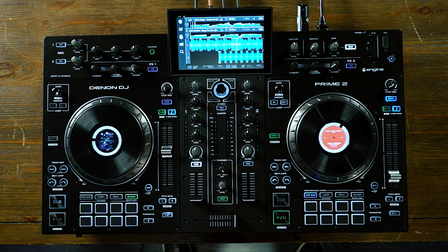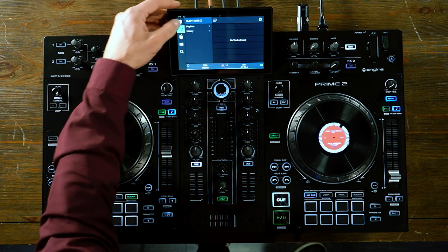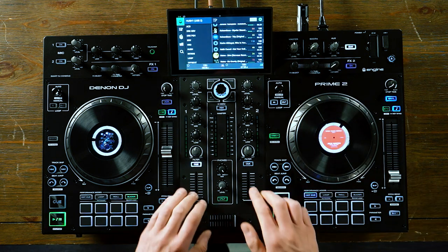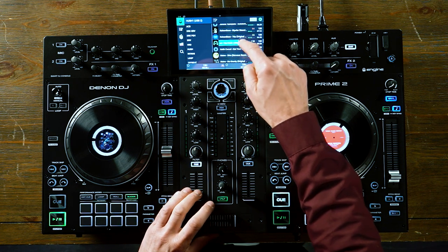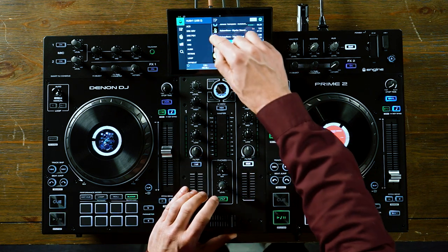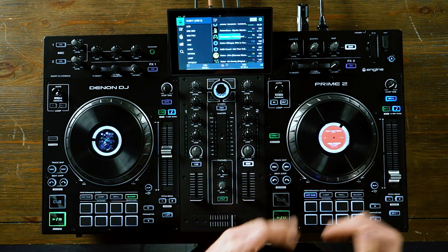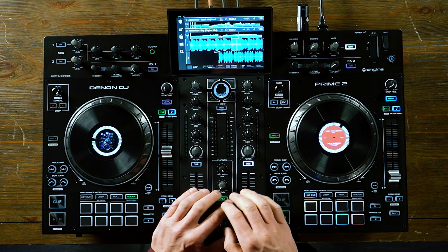Another unique feature — and an industry first — is track preview. Track preview allows me to go into my entire collection of songs and, before I even load a track, simply press on the artwork to cue up that song and needle drop through it, hearing it through my headphone cue to see if that's a track I actually want to load without loading it to the deck. Once I decide I like that track, I can simply swipe over, pick the deck I want to load it to, and instantly it's loaded.